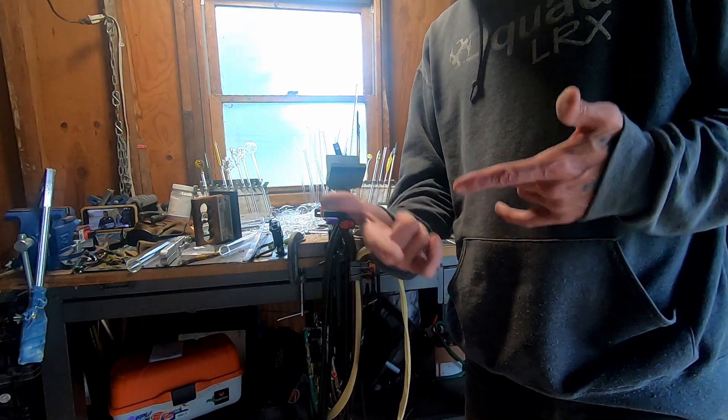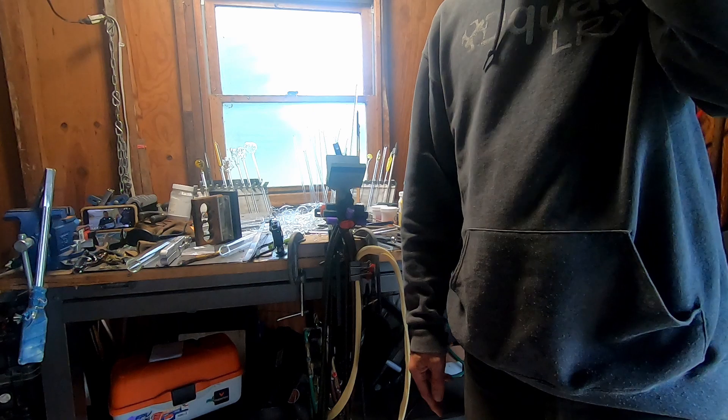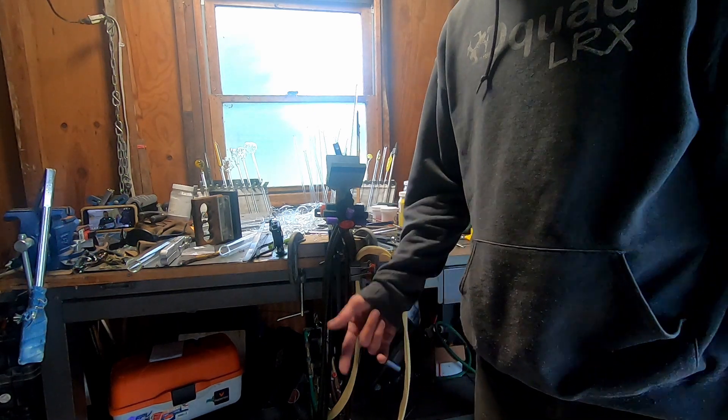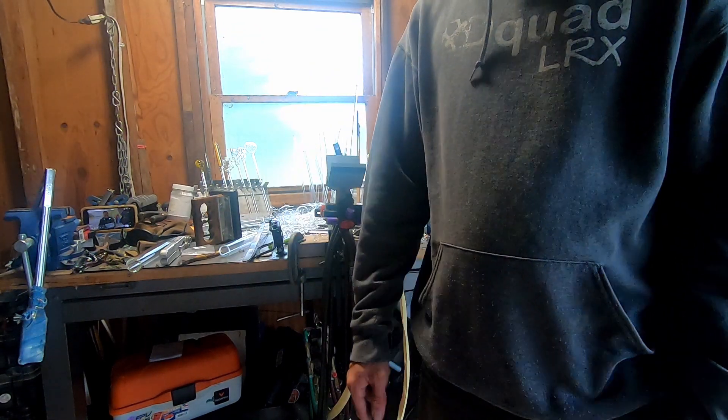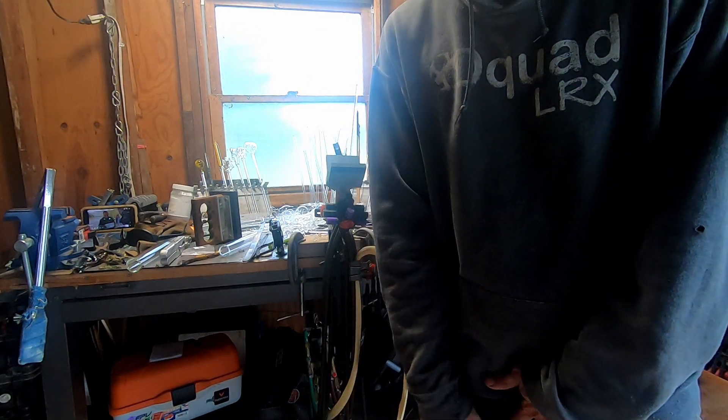I hope that helps some of y'all out with your Smith Little Torches and the hoses - I know it was a pain in the ass for me. I'm pretty stoked the way it's set up now. Thanks for watching. Dirty B out.